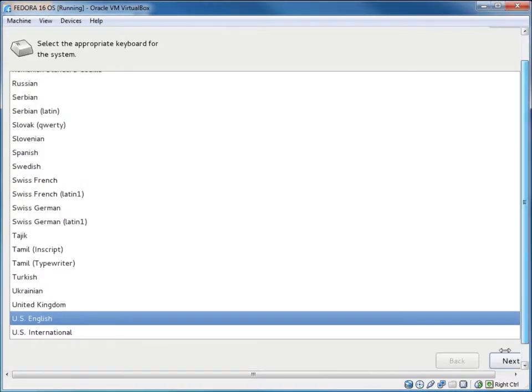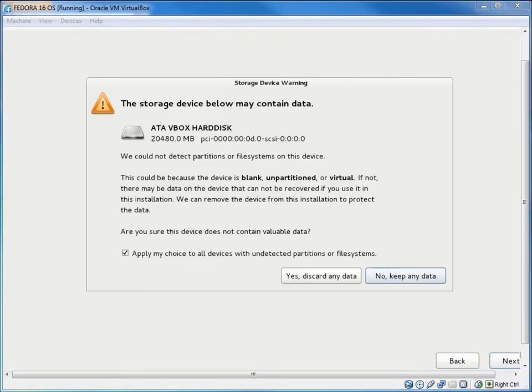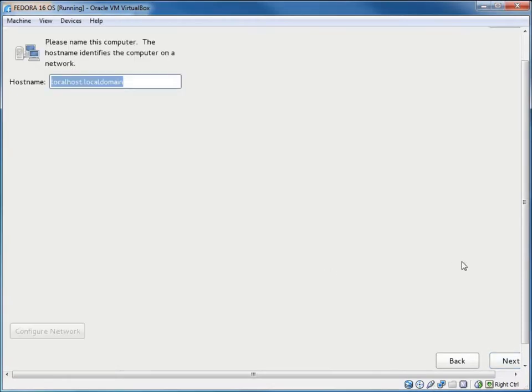Here's the installer. I'll hit Next for my language, then choose Basic Storage Devices for the typical hard drive installation and hit Next. A warning pops up saying the drive is blank — we'll discard any data. Then we get to choose a network name for our computer; I'll type in something unique like 'fedora16.virtual' and hit Next.